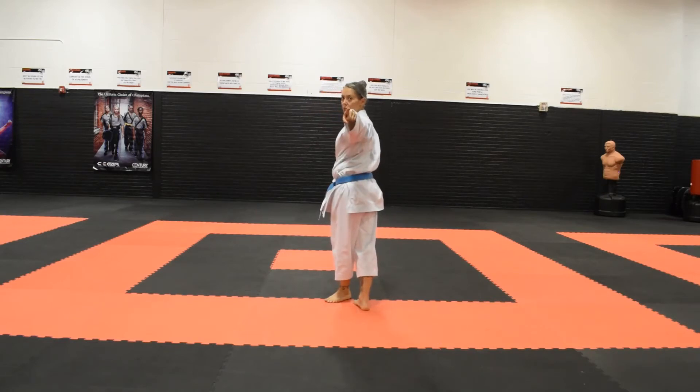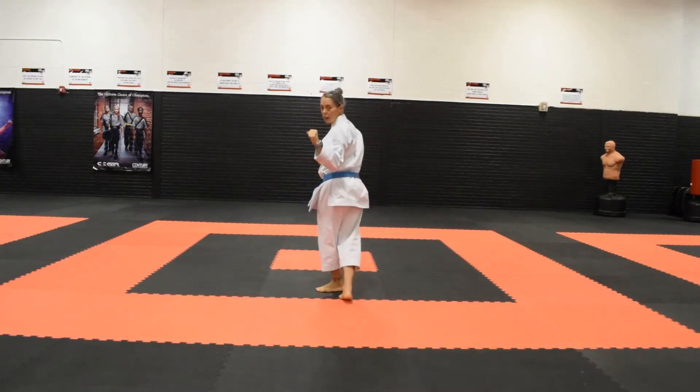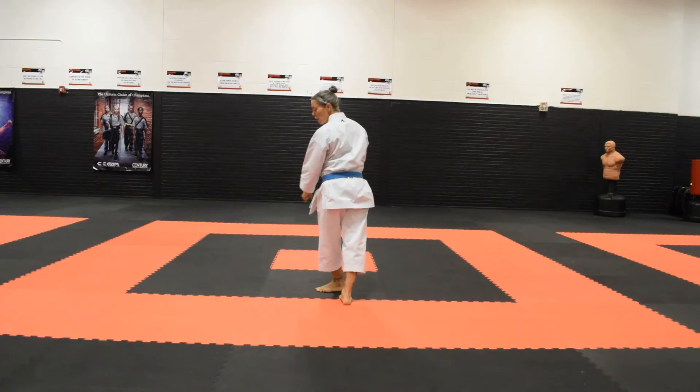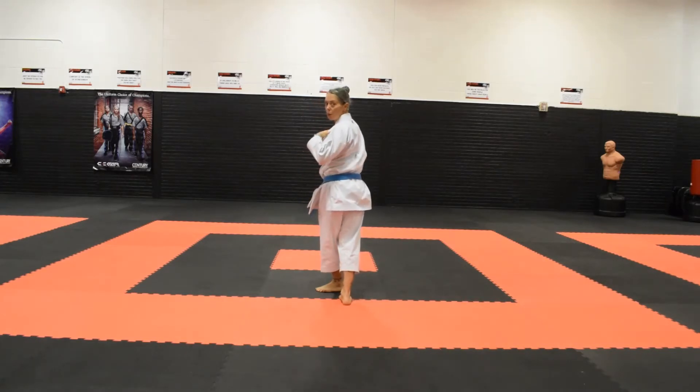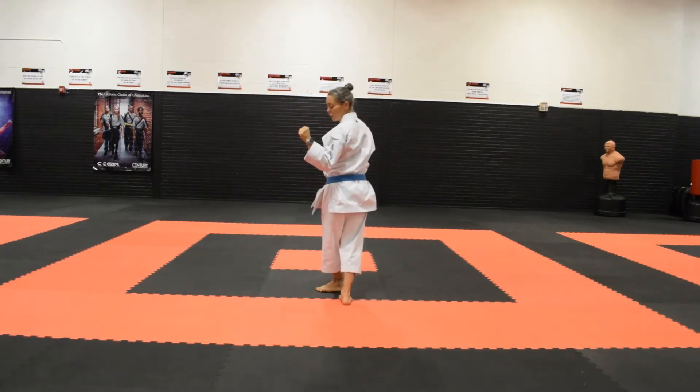Notice as I step behind, my heel is not pointing towards the target. So I'm going to step and point my heel towards the target. What that does is it also turns my body away from my opponent — not quite backwards, really more on that 45-degree angle, but from that direction.